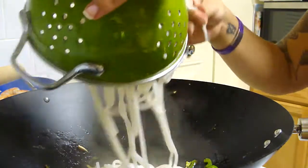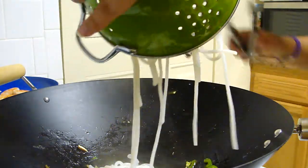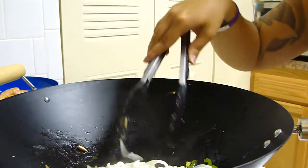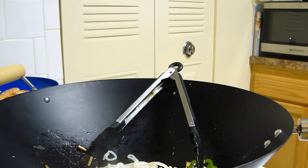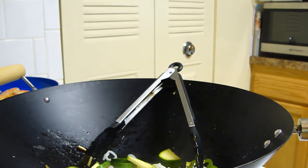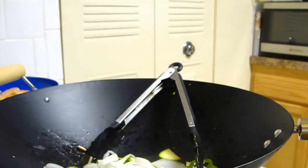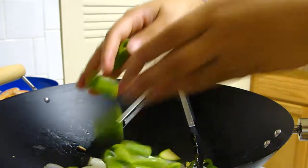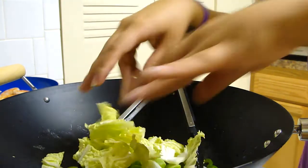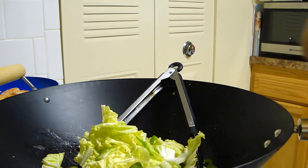I'm going to add the rest of my rice noodles and the same vegetables. This is going to be my non-vegetarian one for my husband for lunch tonight at work. All the same ingredients, vegetables, and the same sauce.